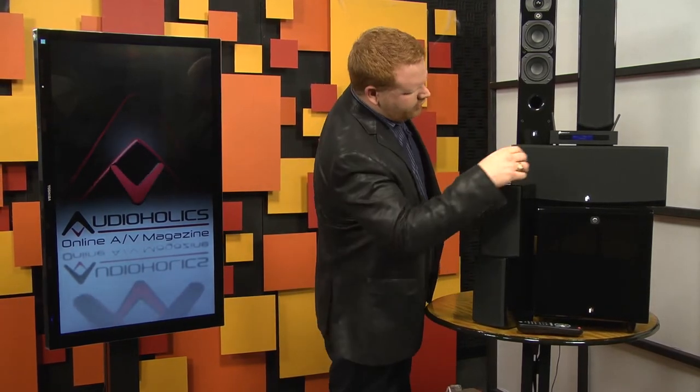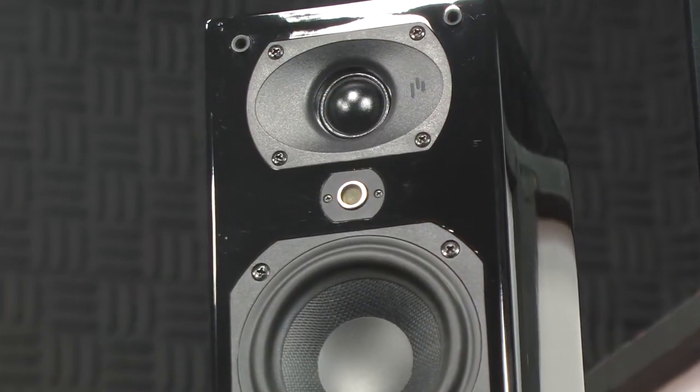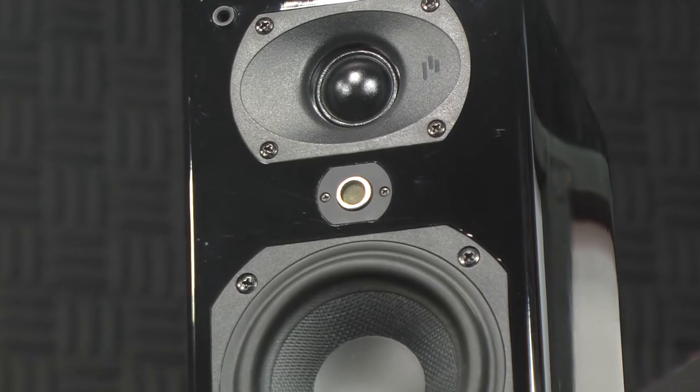It turns out Aperion uses ultrasonic chirps that are emitted from tiny transducers built into each of the speakers. You can see them right on the front if you remove the grills — here and here. It sets everything up, creates a map of the speakers in your room, and really cool stuff.